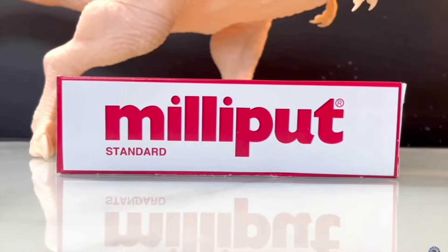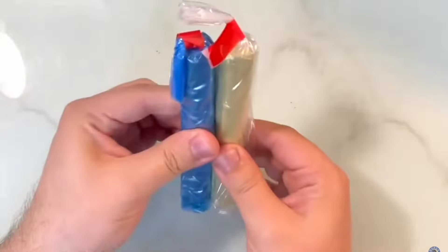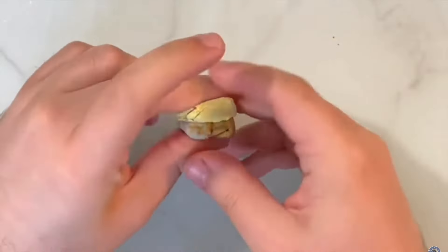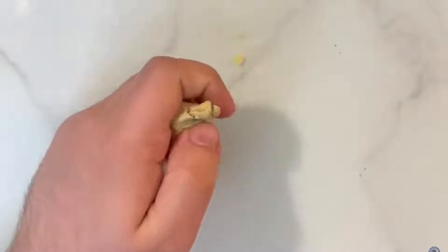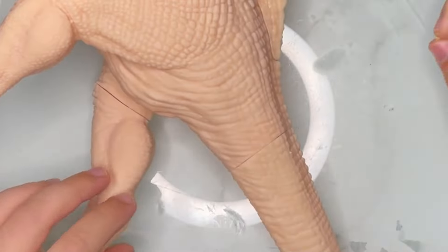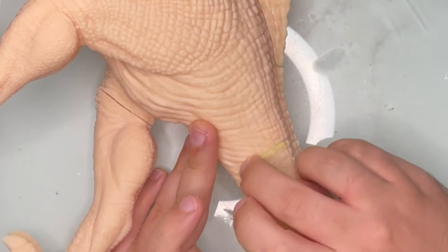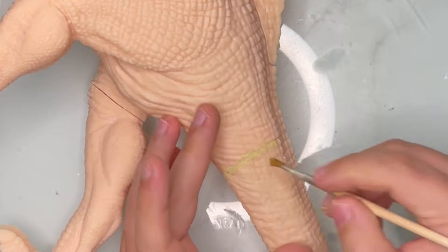Our good old friend Milliput will help us out loads. It's quite normal to get seam lines in model kits — all we have to do is fill in those seams, and Milliput is perfect for that. Grab both parts and mix them thoroughly together. We won't need much, so just grab a tiny bit of each and mix them until they're uniformly colored. Once mixed, a chemical reaction starts and the putty will begin to harden — it usually takes about an hour to complete, so we have that window of time to work with.